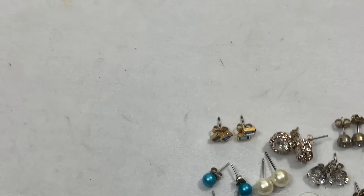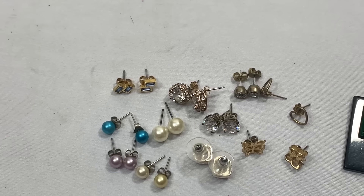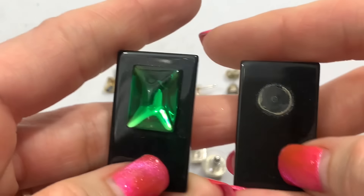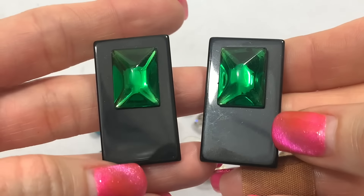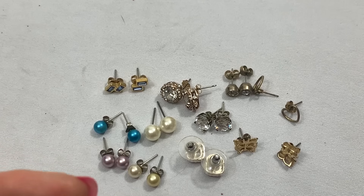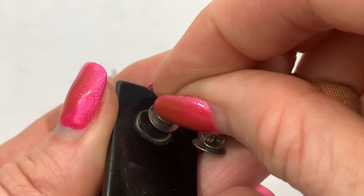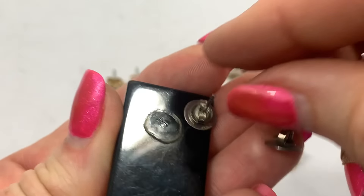We have these two earrings that would have totally been cool vintage — they just need to be glued back onto the posts. It just came undone. That's a simple, simple glue job.